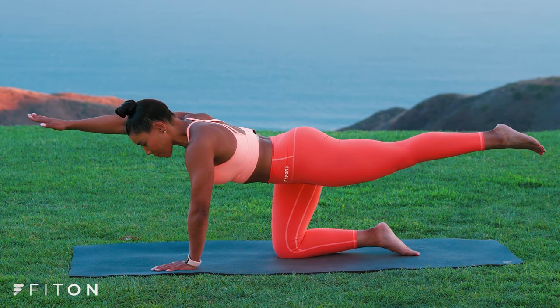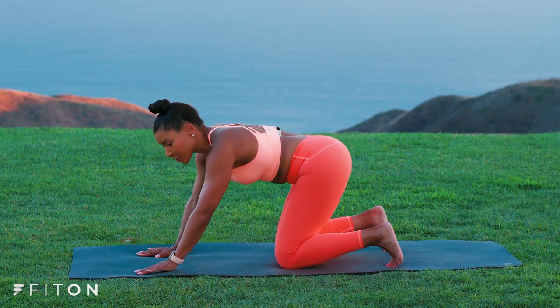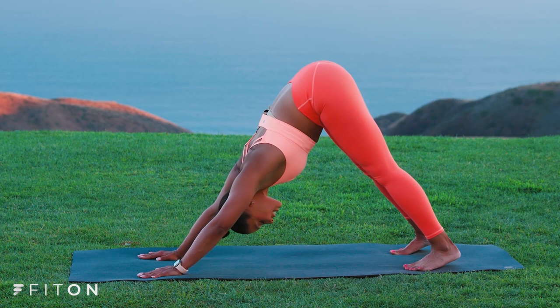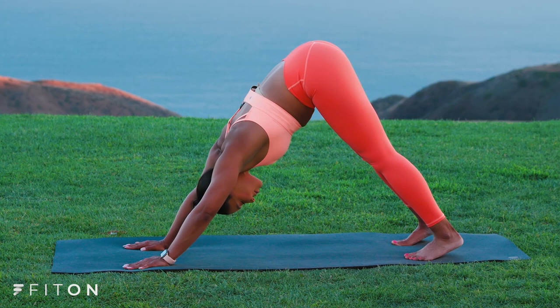And now we're going to press back into our downward facing dog. Curl those toes under, fingers are wide, and press those hips up to the sky. Try to press the heels towards the floor. Let your chest sink towards your thighs and breathe here in your downward facing dog. Inhale, fresh oxygen into the body. Exhale and sink into your down dog. Three more deep breaths here.